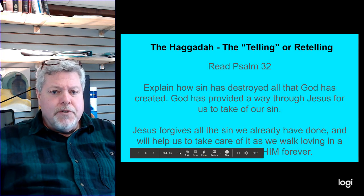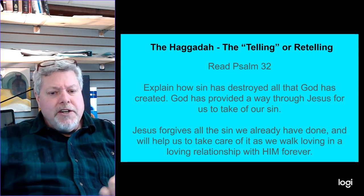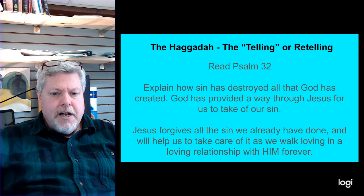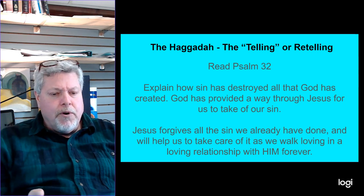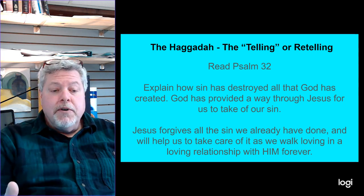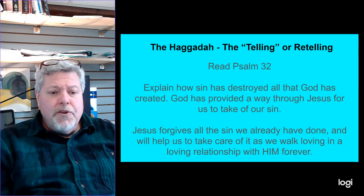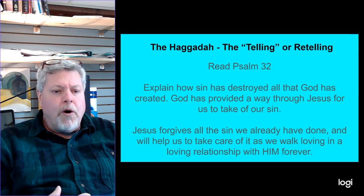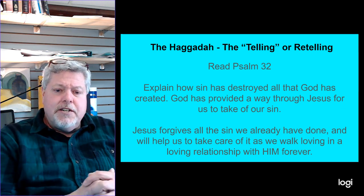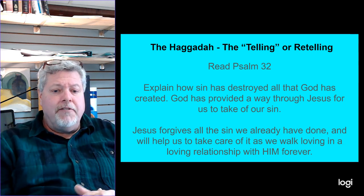Then I want you to break out your Bibles and read Psalm 32 — what an incredible Psalm about what God does with our sin and how he gives us joy. As you're sitting there, explain how sin has destroyed all that God created, and that God has provided a way through Jesus Christ for our sin to be taken away. It's not just that Jesus will forgive — tell how sin has destroyed the way we think, the way we do things, even creation itself. Share how Jesus forgives all the sin we've done and will help us walk in a loving relationship with him forever.